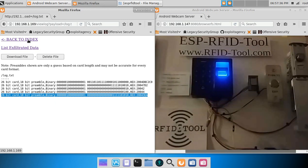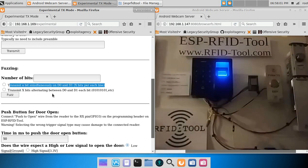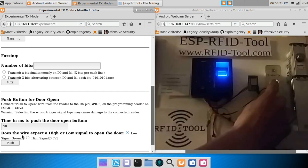Now let's take a look at the experimental transmit mode. On this page, you can replay captured credentials or any binary data you choose to transmit. You can also fuzz a Wiegand controller with two options: transmitting a bit simultaneously on both data lines, or transmitting bits alternating between the data lines. With the latest software release, I've also added a push-to-open button, as some access control systems have a push-to-open wire with a button that says 'push to exit' or something similar.